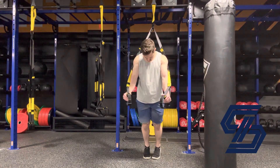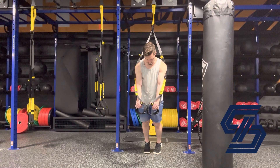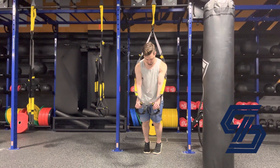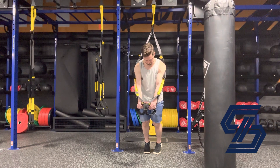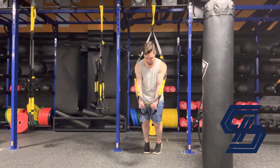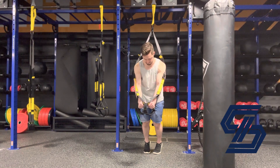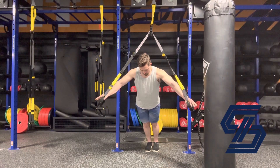For your isometric chest extension squeeze, you're going to come to the bottom of a chest fly. At the very end, when both hands come together and they fly together, you squeeze both your left and right chest sides together and make a maximal squeeze with those chest muscles, then hold for the required time.